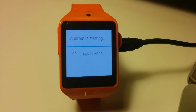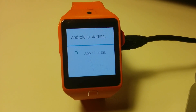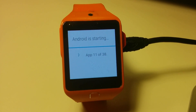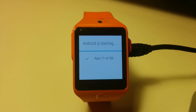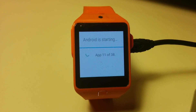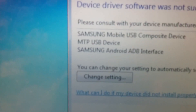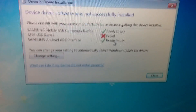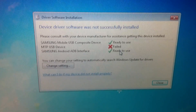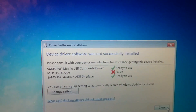Cool, we finally booted and it's adapting the apps for the new software version. By the way, while we were waiting for it to boot, I got a driver software installation notification — apparently for the MTP USB device — and it failed. So I'm going to figure out why it failed, I will solve it, and I will show you ahead in the video.